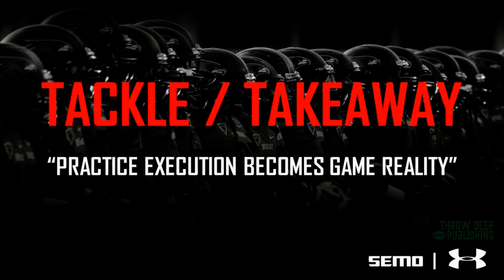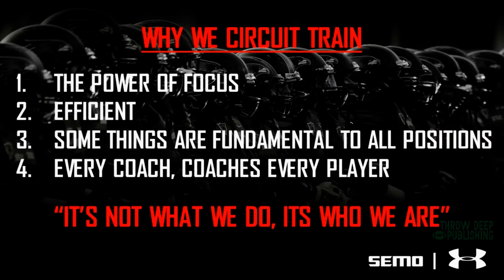The first practice drill we're going to talk about is something that we do every day as a defense — we call it the tackle takeaway circuit. I really like the tackle takeaway circuit because of these four things. Number one: the power of focus. It gives us an opportunity to focus on individual skill sets for two to three minutes at a time. We usually have three different drills going: one might be working on block destruction, another on tracking a hip for tackling, and another on ripping or punching a ball out to create a takeaway. Each drill lets you focus on just that fundamental for those two to three minutes.